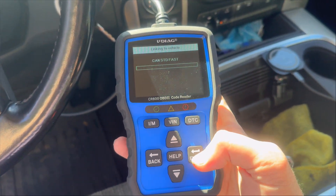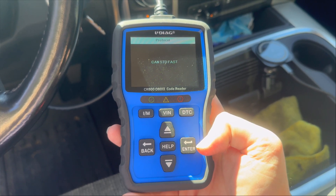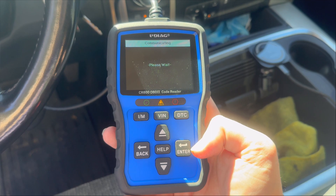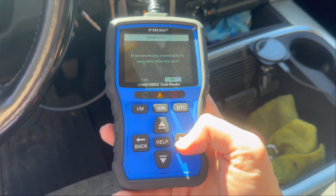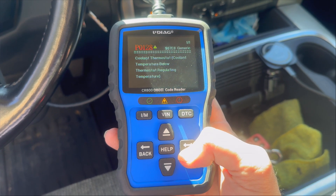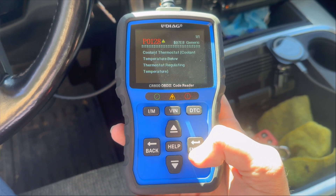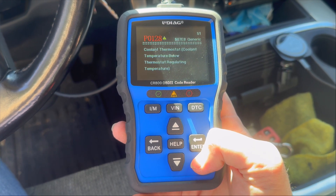I'm going to use my scan tool here. I'm going to show you what code I get and exactly how to fix it. She's reading away. Engine control module, read codes, stored codes. PO-128. Coolant thermostat.